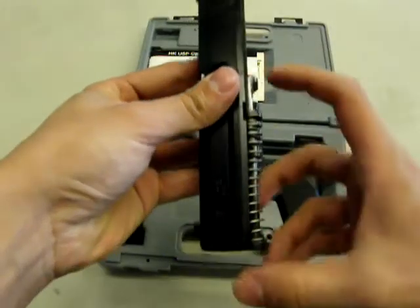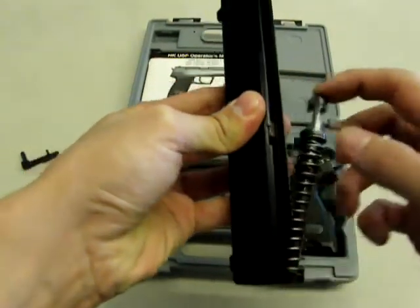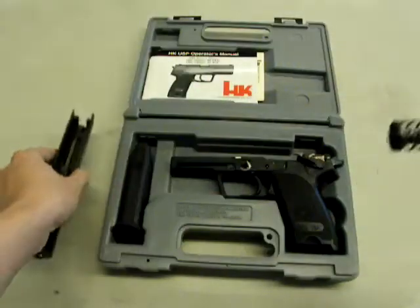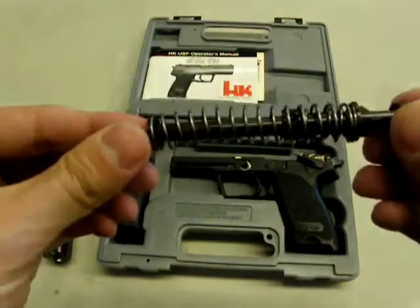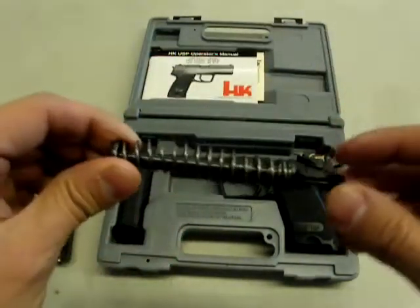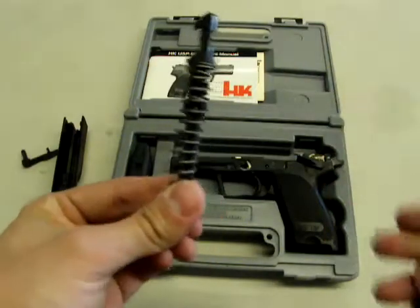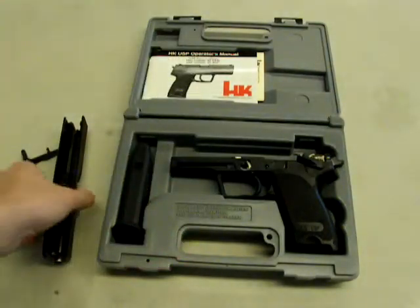To remove the recoil spring assembly, take your finger on the back of the recoil rod and pull away slightly. The rod will pop out just a bit. The guide rod and recoil spring assembly stay together as one unit. You won't need to clean this too much — there shouldn't be too much gunpowder residue on it. If there is, just wipe it up with a Q-tip or whatever you're using. Set that aside.